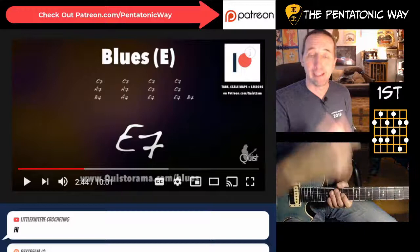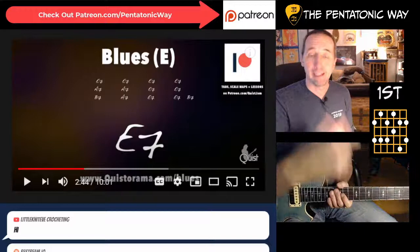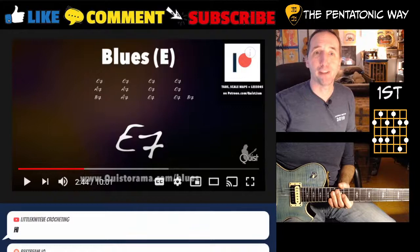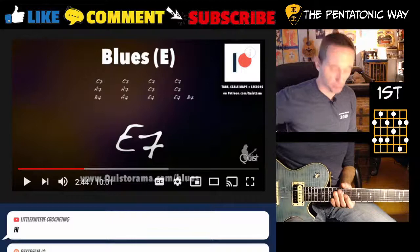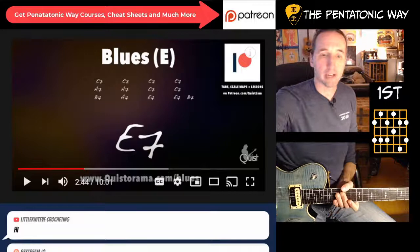Sometimes maybe the first four bars on E you play the minor pentatonic, then after the A7 you come back and do some E dominant - it's really going to catch someone's ear. For the four chord and the five chord, that's the A7 and the B7, I always have the most luck playing the dominant pentatonic. So for A, it's going to be right there on your 12th fret.